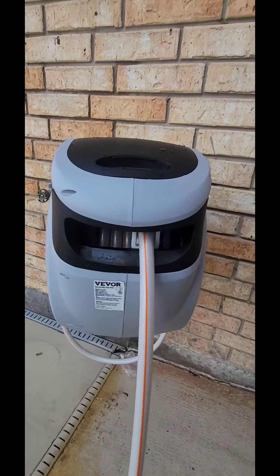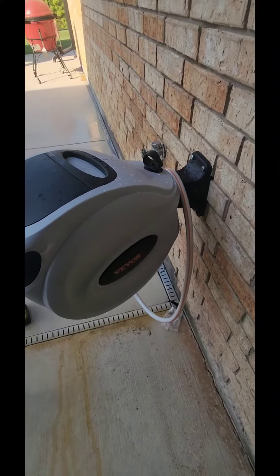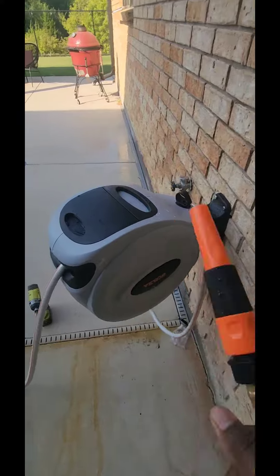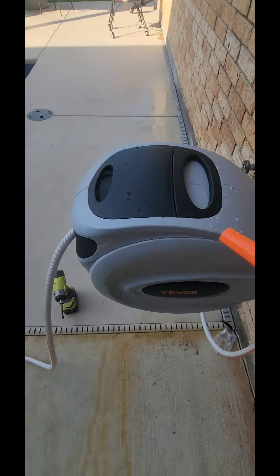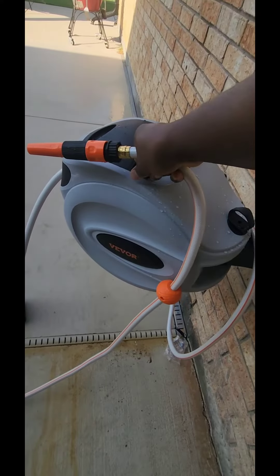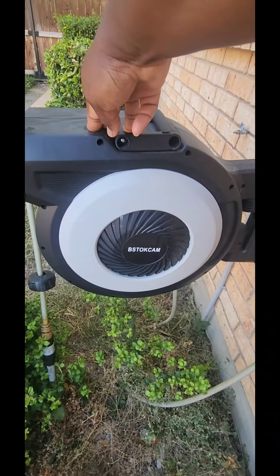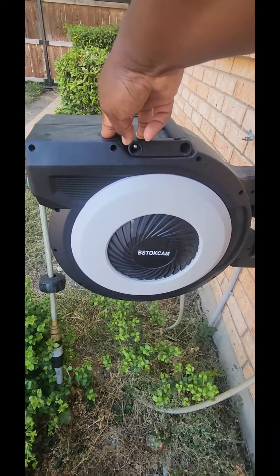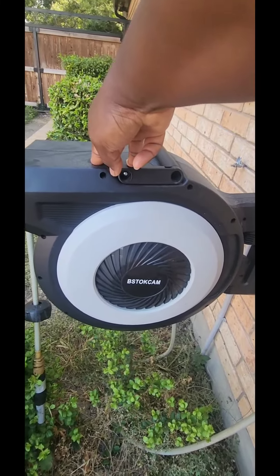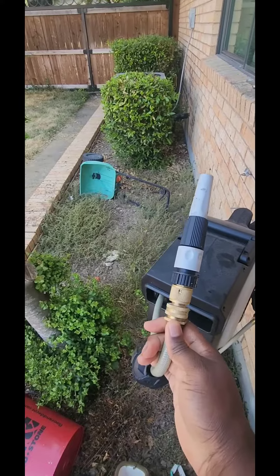I got this V4 retractable hose reel. Got a comment saying it's a knockoff and they're gonna stick to whatever brand they have. I'm not up on what brands are best for this stuff — I just go with what's cheap and works. I'm not new to this; I just replaced two front gate hose reels that got messed up during the last storm, and I replaced them with this one.